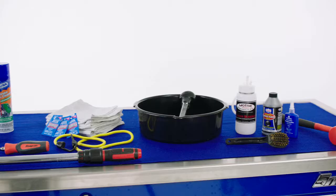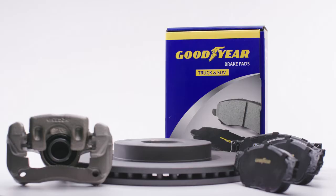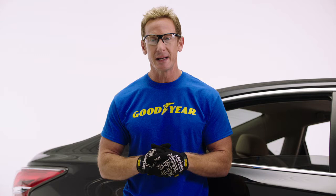Hi, I'm Bruno Massell for GoodyearBrakes.com. Today at GoodyearBrakes.com, I'm going to show you how, with a few quality tools and a set of premium Goodyear rotors, calipers, and brake pads, just about anyone can successfully complete this job. Our mission here at Goodyear Brakes is to make sure that every vehicle we touch is as safe as possible.